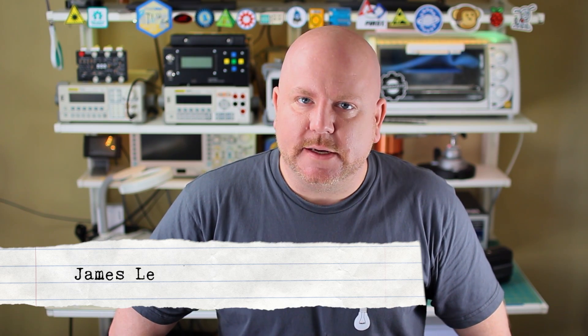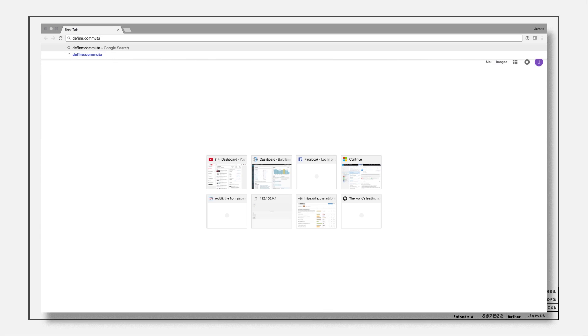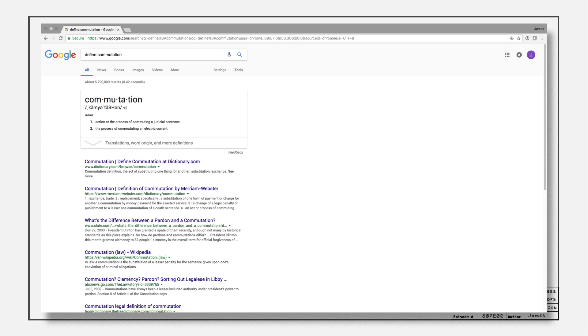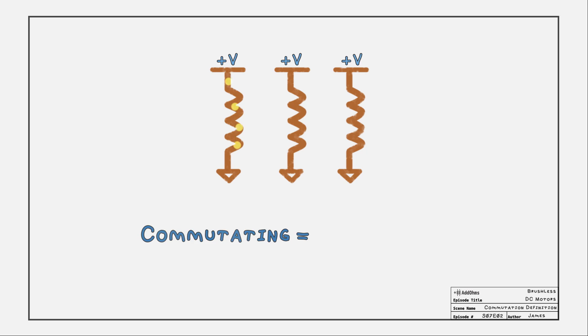Sometimes you'll hear a brushless DC motor called a BLDC. As their name suggests, there are no brushes. The commutation occurs electrically, not mechanically. What does commutation mean? Commutate comes from the Latin word for exchange, and that's the key. Commutating is interchanging the current through the coils to make the motor spin.